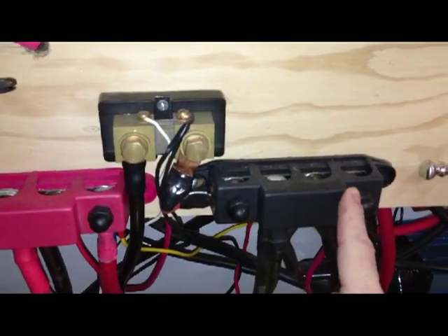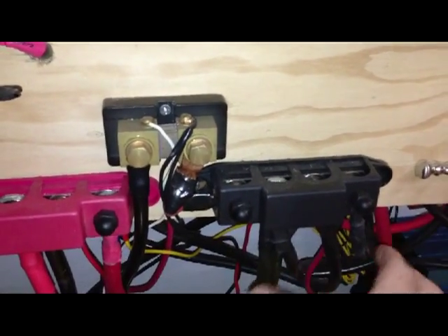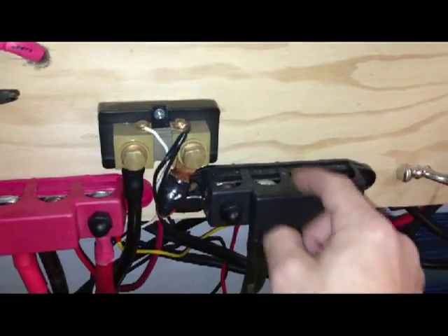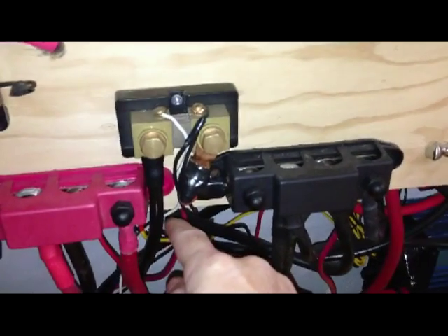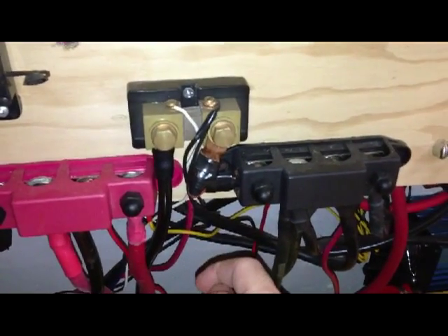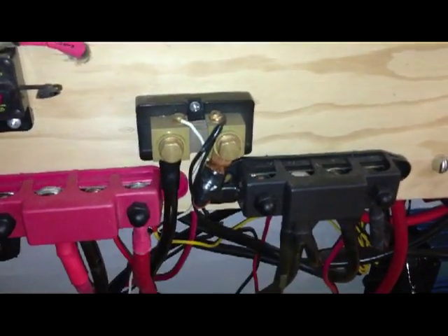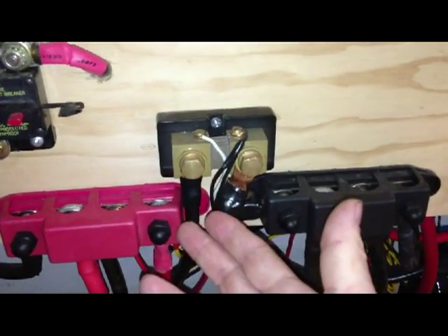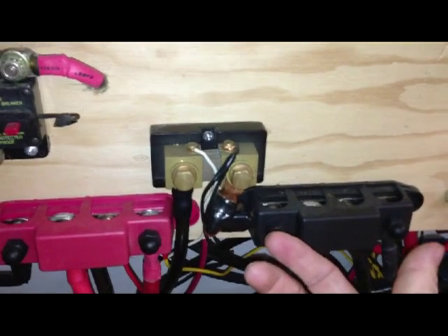My negative bus bar — so it's basically measuring everything that comes in here, all the negatives, and crosses through the shunt and carries on to the negative. This terminates at the negative terminal on my battery bank. I haven't messed with any of this — it's all completely unchanged, and it's been working for a year, so I don't know.